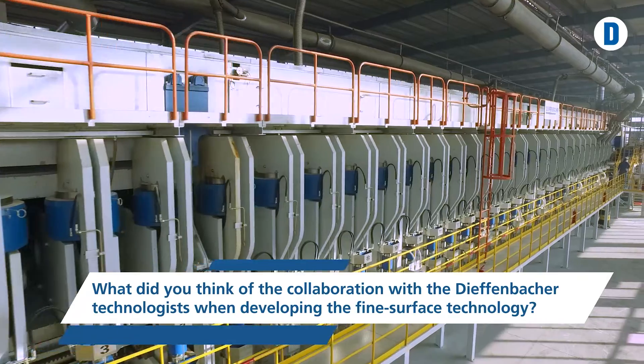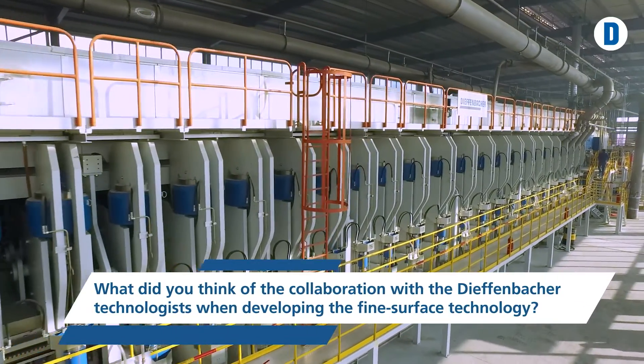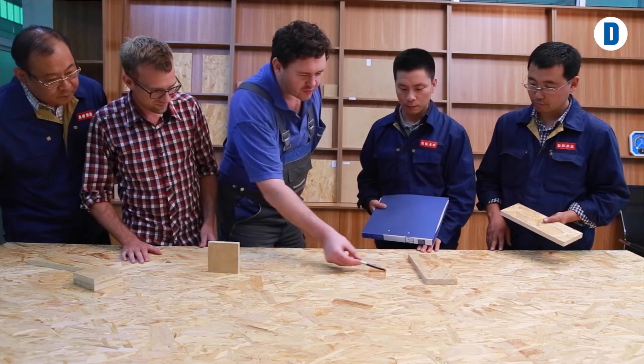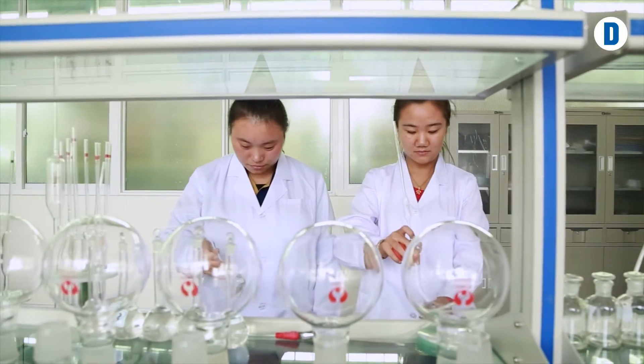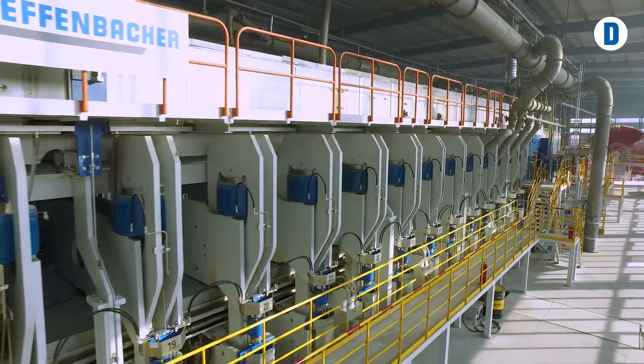What did you think of the collaboration with the Diefenbacher technologists when developing the fine surface technology? Our demands were tough. Diefenbacher took our requirements very seriously. We were impressed with how carefully the Diefenbacher technologists inspected our existing raw materials and developed suitable technology in laboratory tests. Of course, the Chinese Diefenbacher team was a great help throughout the whole development project.